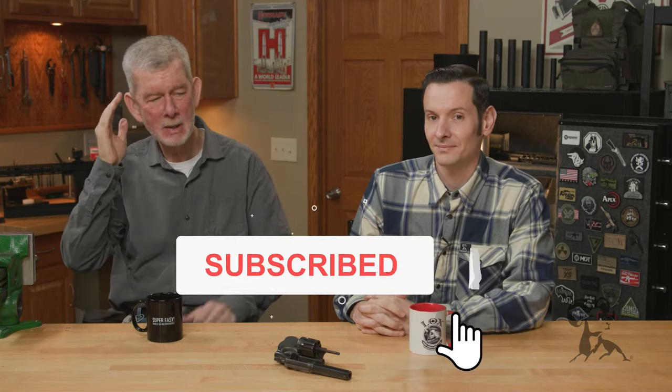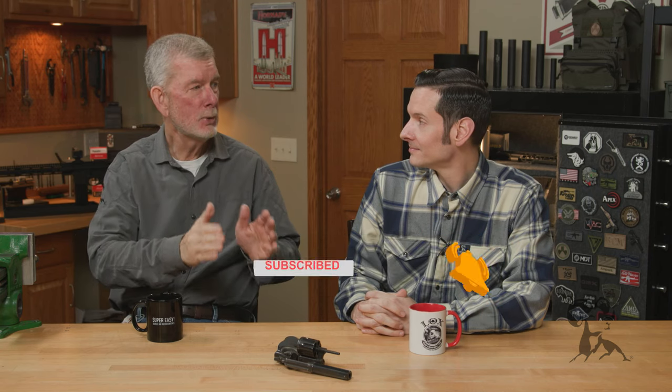Hi, Steve and Caleb from Brownells here, back with another episode of Smith Busters. And today, Caleb, you're about to go where maybe we shouldn't be going. We're going there because we have to, Steve.